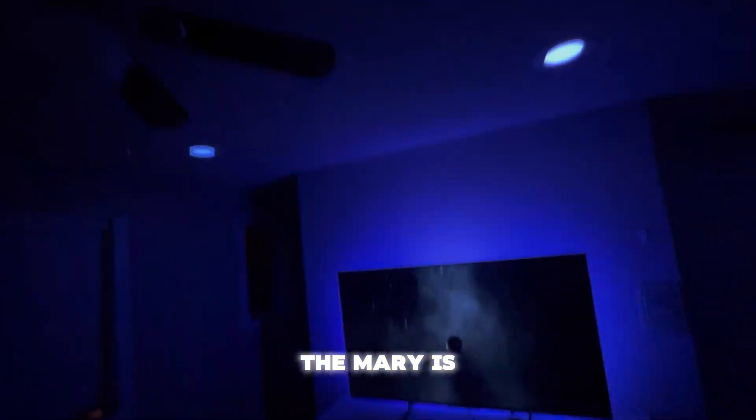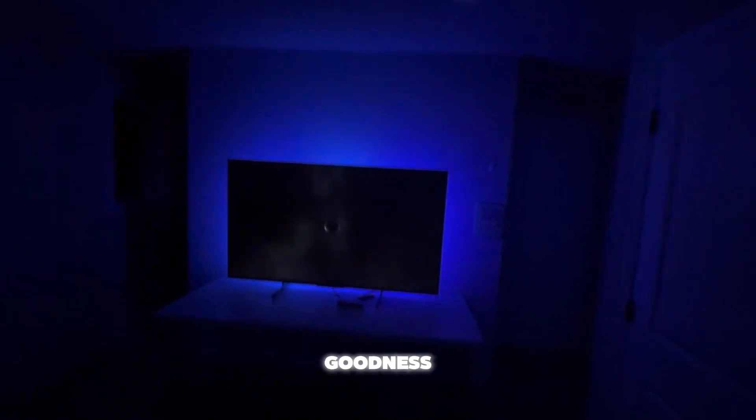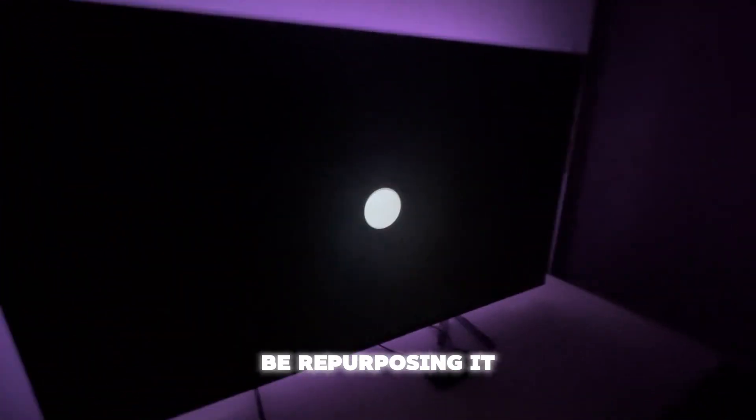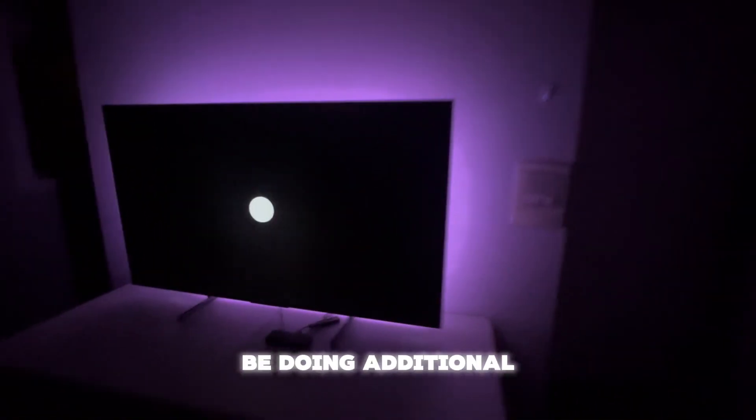This kit that came from Lumary is amazing. Yes, it's for a theater room experience and I love it just for that, but I'm going to be repurposing it for my Halloween haunt. I'm going to be doing additional videos because I want to apply these lights to my Halloween haunt for this year. So keep watching and hit that subscribe button if you haven't.